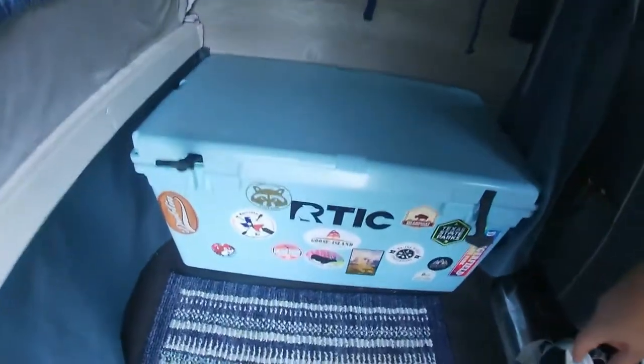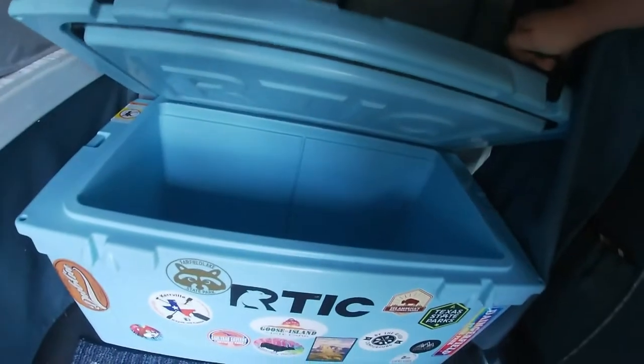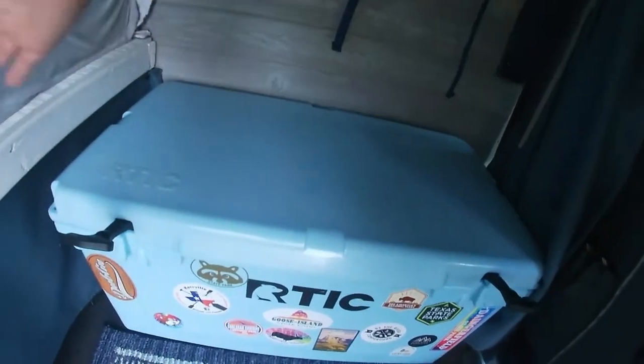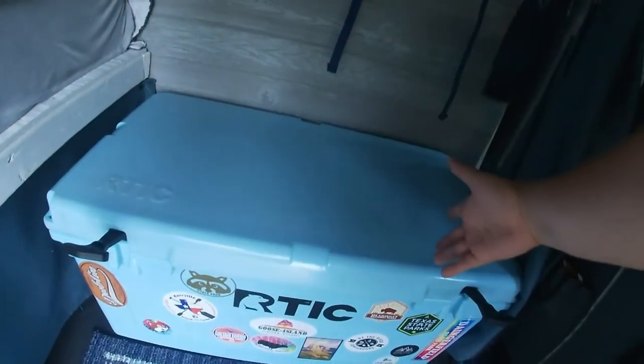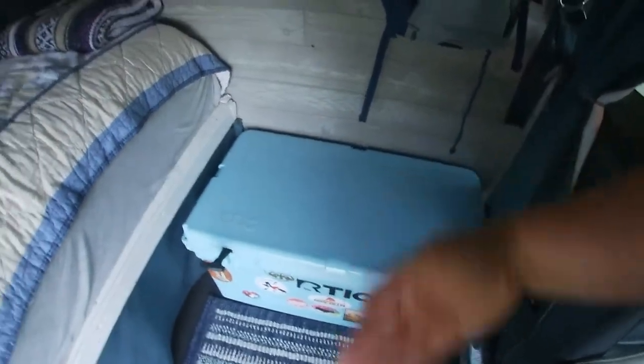Under that is our cooler. We're very proud of our cooler — thank you Joe and Nellie. It fits perfectly behind the driver's seat. Sometimes I sit on it. It does fit under the bed if we need the floor space, but usually when we get to a campsite we just take it out.